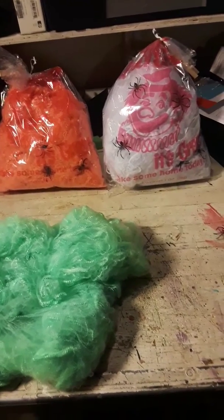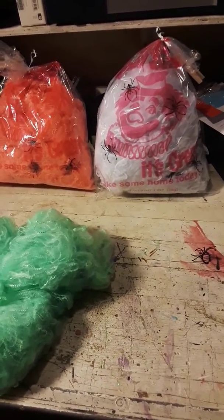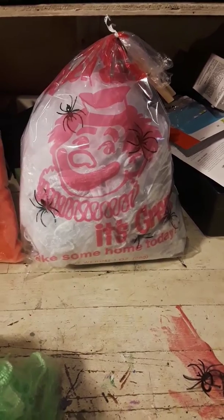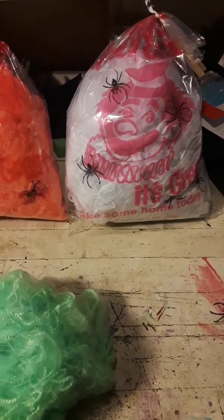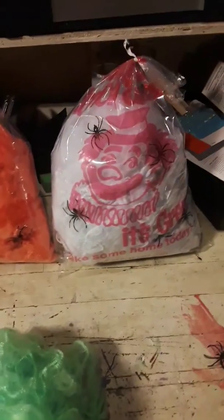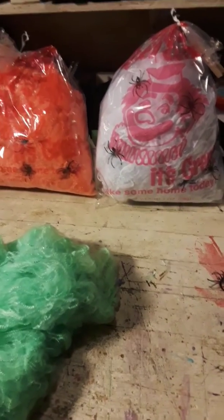Here we go, another quick phone video. I'm working on the second treat for a circus concession stand, which you can tell from the bag is going to be cotton candy. They sell these cotton candy bags on eBay pretty cheap — you can get as little as 10 for a couple bucks. They come with the ties and everything, and after a couple of failed attempts trying to recreate cotton candy...